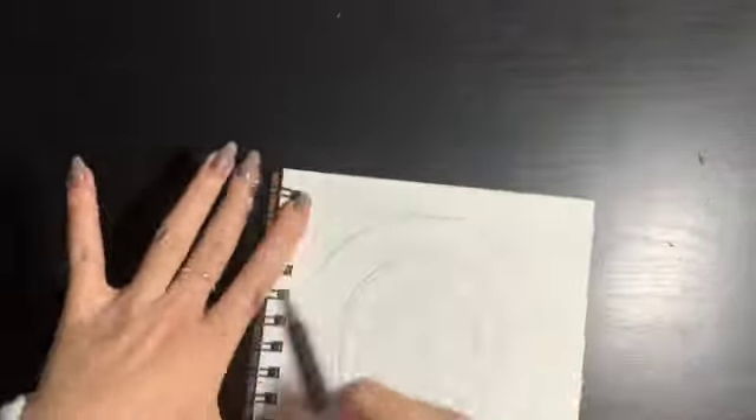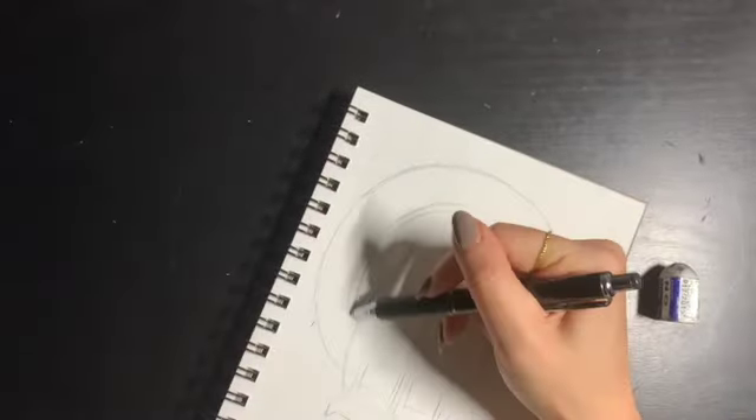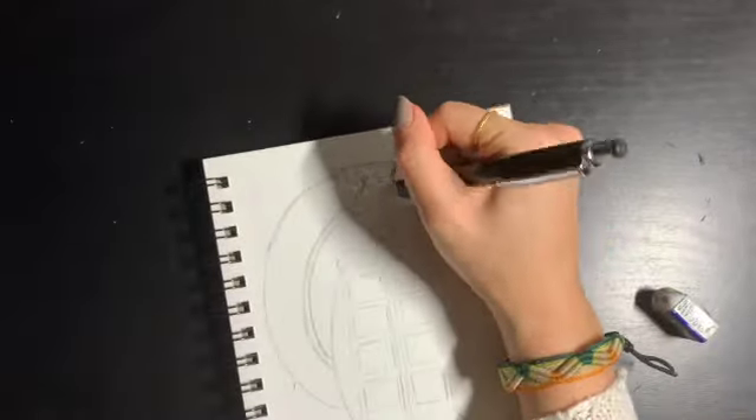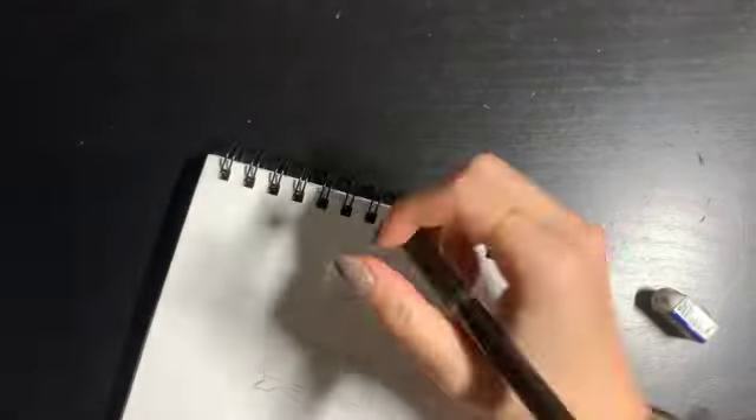Just be patient with yourself — there's going to be a lot of erasing. Just keep drawing and sketching until you like it. Or if you're one of those people who like everything freehand, you can completely skip the sketching portion.